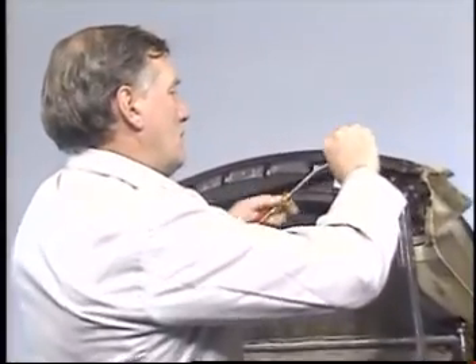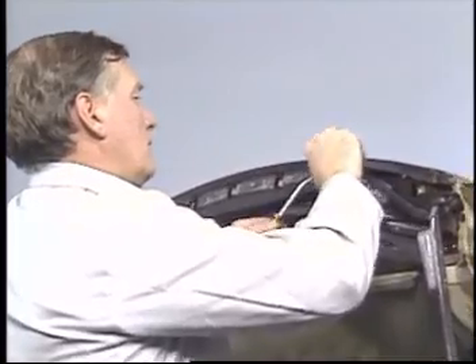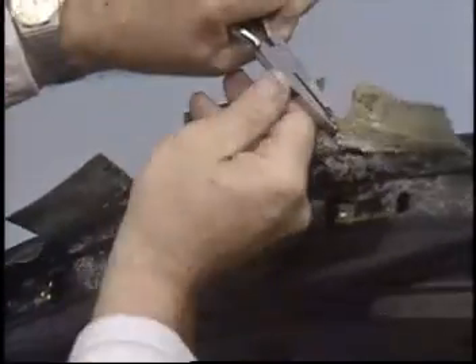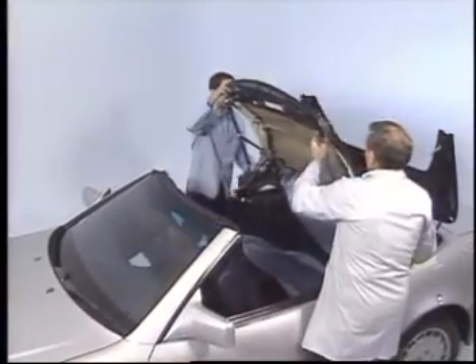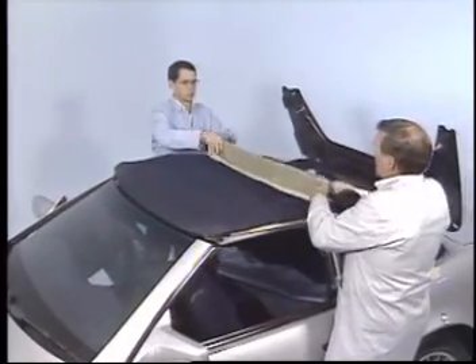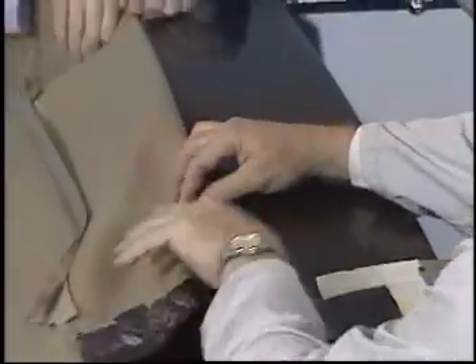Using a hook, start to peel back the material from the front of the frame. Then fold the top over the windshield and finish peeling it off.